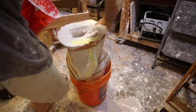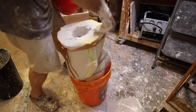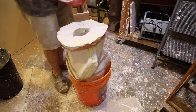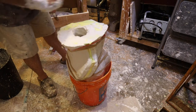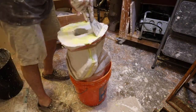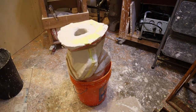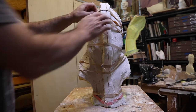As that batch starts to set, I reinforce the base because that's where it's going to sit on a table, and you don't want it to chip. So you want that part to be a little thicker — around three-quarters of an inch. As that plaster is gelling up, I put it in with my hand, reach down inside the mold, and get a good layer in there.